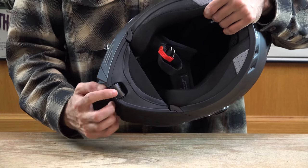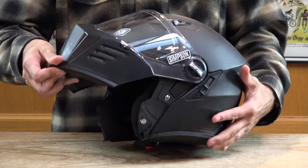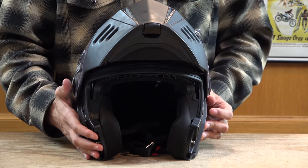Now we're moving into what makes this helmet unique. You can see the one-hand chin bar opening. This helmet has the ability to lock the chin bar in the open position. You can also use the internal smoke visor with the helmet in the open position.